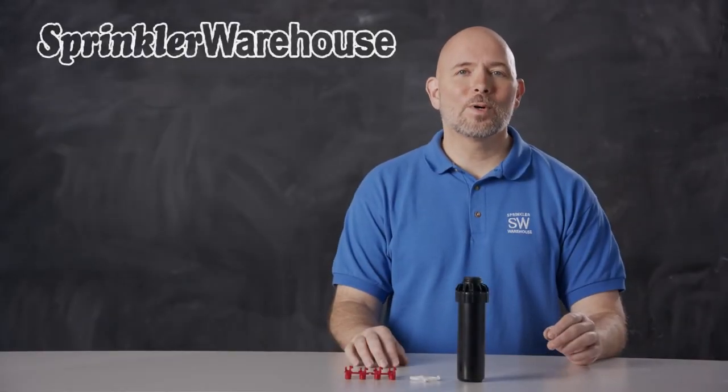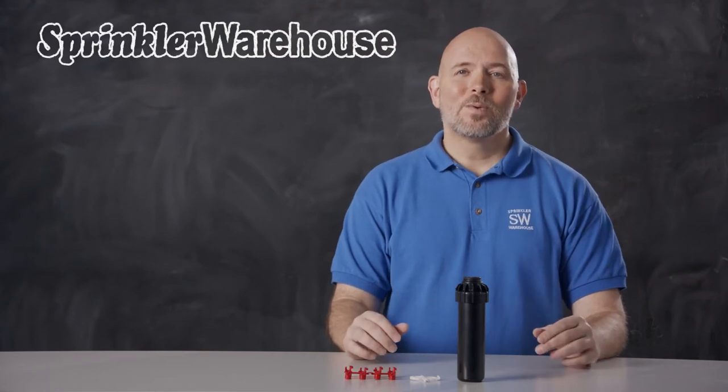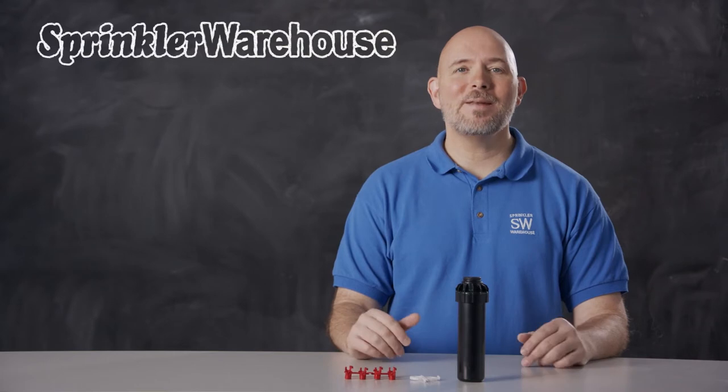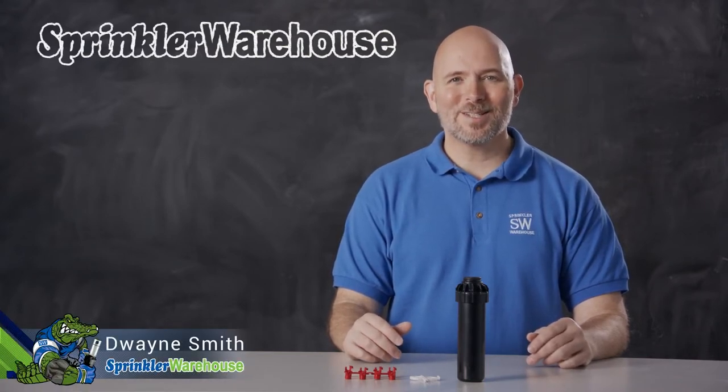The Hunter PGJ04 is a rotor that can be used in some situations where you'd normally use spray heads. We're going to discuss a few of the features of this rotor, show you how to change out a nozzle, and make some adjustments. I'm Dwayne Smith, your Sprinkler Warehouse Product Specialist. Let's get started.